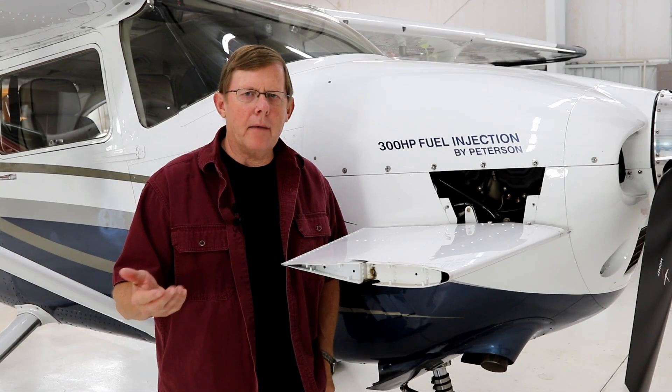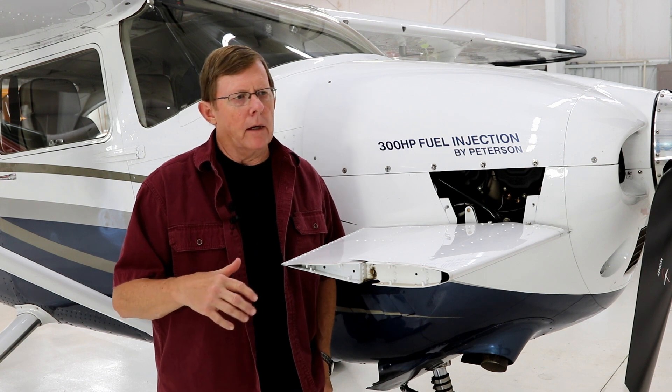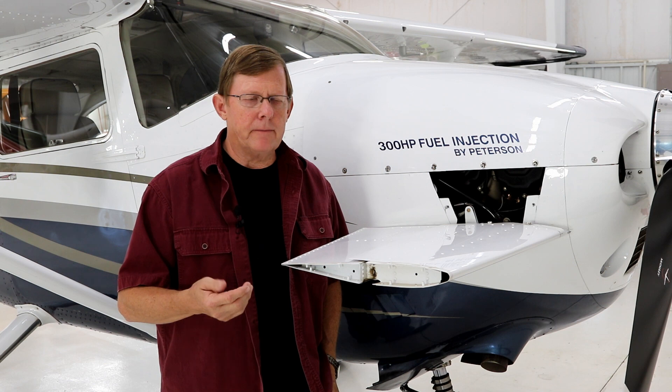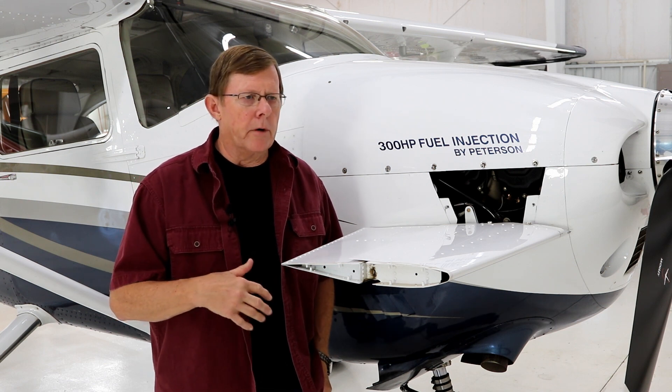All of our new King Katmai's and Kenai's have either factory remanufactured or new engines. I spend a lot of time with the owners relative to the break-in procedure. The break-in procedure is really fairly simple — it runs for about 40 hours, and we were on mineral oil during that time.